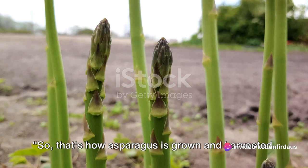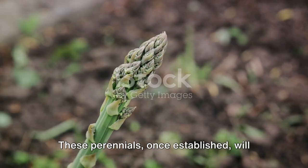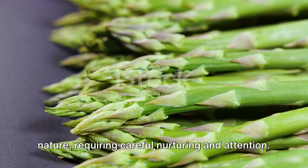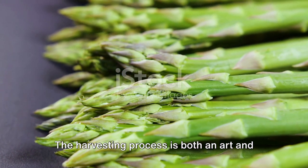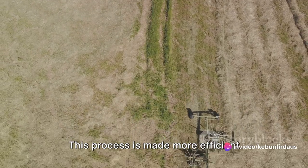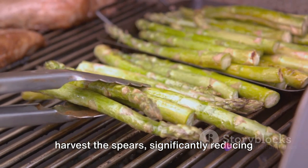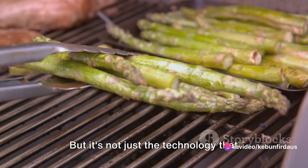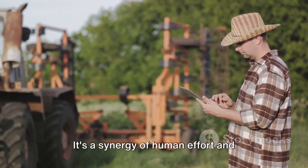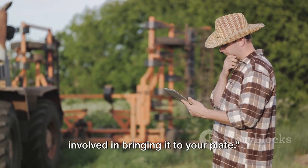That's how asparagus is grown and harvested — a fascinating process that begins with planting asparagus crowns in fertile soil. These perennials, once established, will grace us with their tender spears year after year, heralding the arrival of spring. The harvesting process is both an art and a science, balancing perfect timing for picking the spears. Machines gently and quickly harvest the spears, significantly reducing time and labor, but it's the tireless work of farmers — their knowledge of the land and dedication to their craft — combined with technological advancement that brings us this delightful vegetable. Next time you enjoy a dish of asparagus, remember the hard work and technology involved in bringing it to your plate.